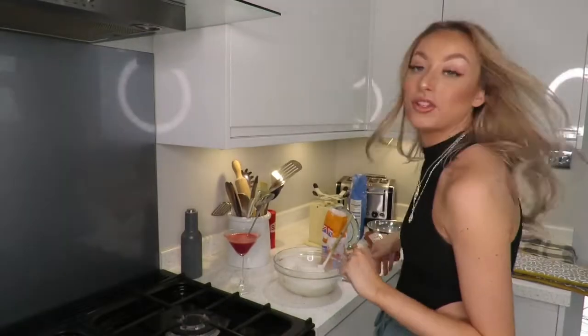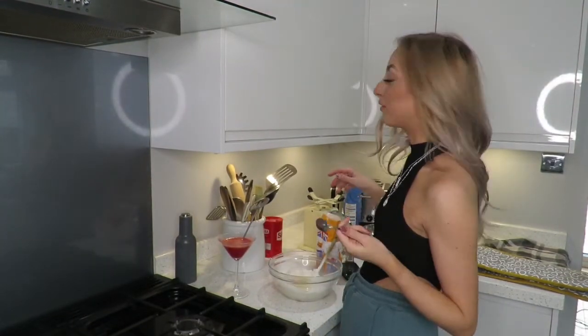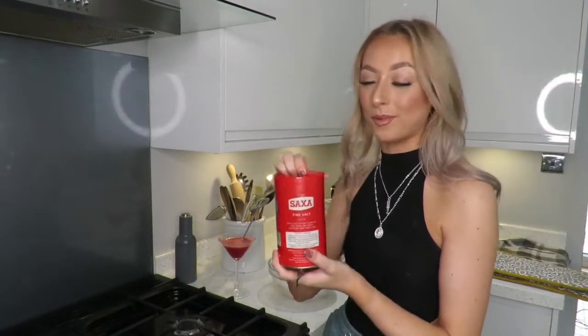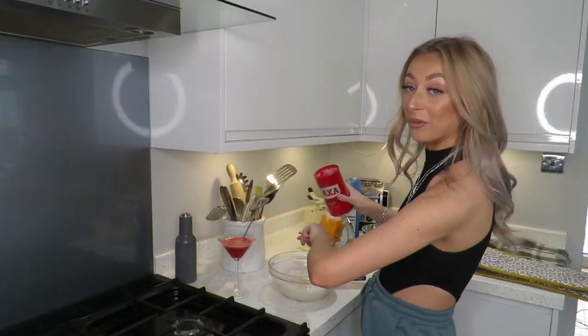I've already done it wrong! I've sifted the flour before I've even added the egg in. So before you sift the flour, make sure to add the egg and vanilla extract - I just forgot to do that. You need one egg, a teaspoon of vanilla extract, and also a teaspoon of salt. I'll use the same spoon for both. This has kind of turned into an all-in-one cookie mix.